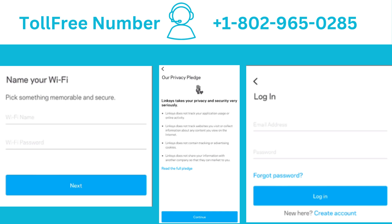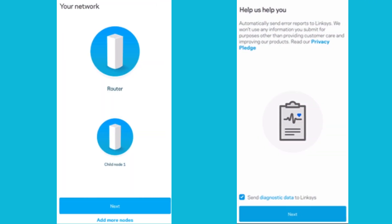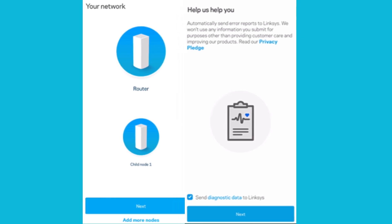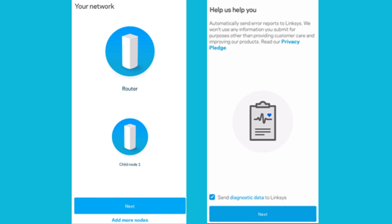Log in with your existing Linksys cloud account to link your network to your cloud account. You can manage and monitor your network remotely from any mobile device. If you don't have any child nodes to add, you may still see the 'Adding Your Child Nodes' screen, but you will be taken to the 'Your Network' screen within a few seconds since there are no child nodes to add.